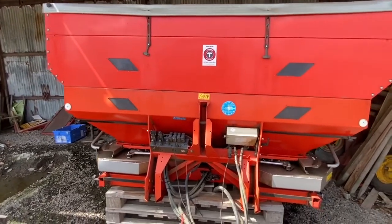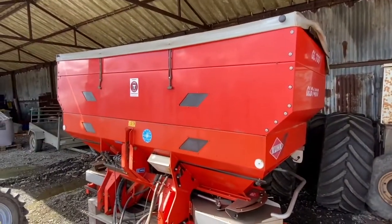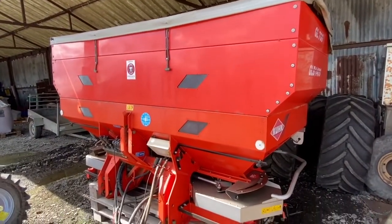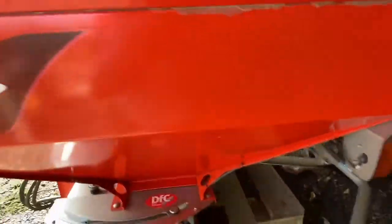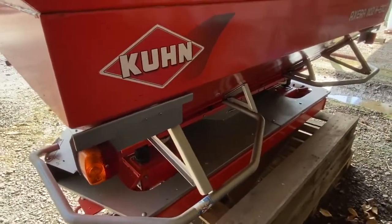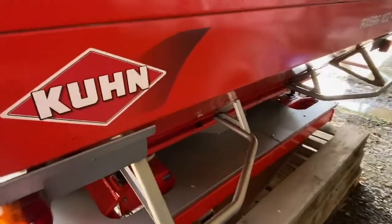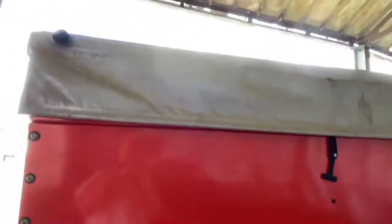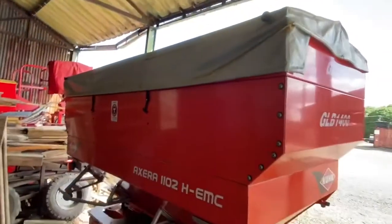Anyway, the answer was the Coon EMC - electronic mass control. Basic physics says every force has an opposite and equal. So the pressure recorded by the hydraulic motor spinning the fertiliser disc - it knows just by that how much weight of material it's flinging out. So if you get a lump in it, or if you get humidity changes, it will alter the rate accordingly by altering the shutters until it's recording the correct amount of weight put out.